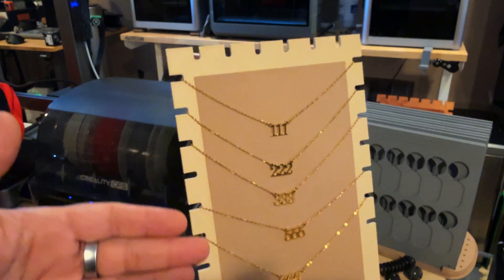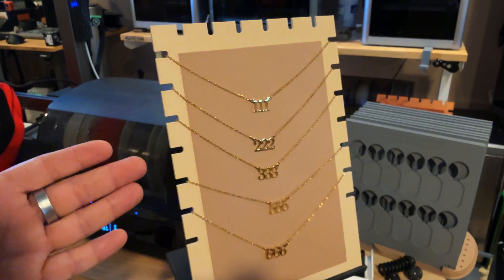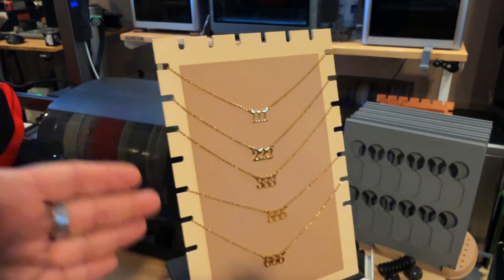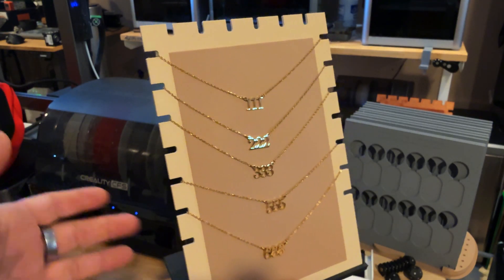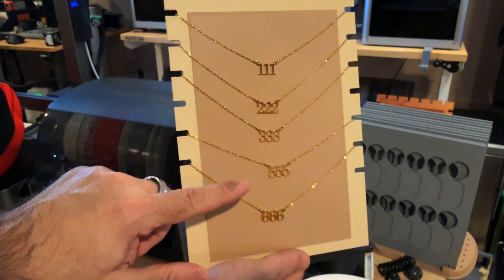This one had no sheen issues and no texture issues — it came out spot on. This is something we would sell as well. I've put it on our store for those who want a jewelry display like this, and you can see the angel numbers we have here on display.